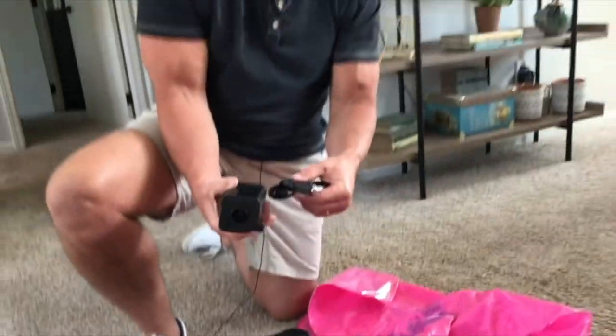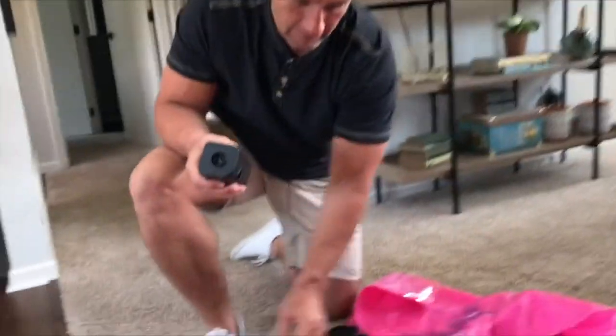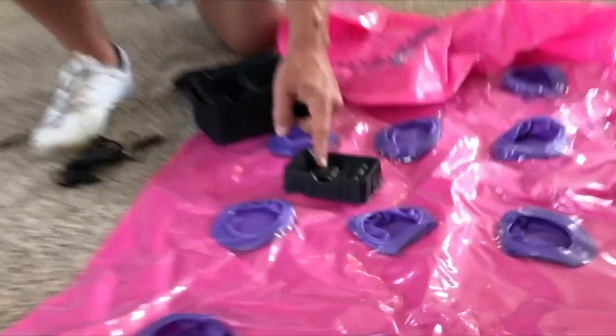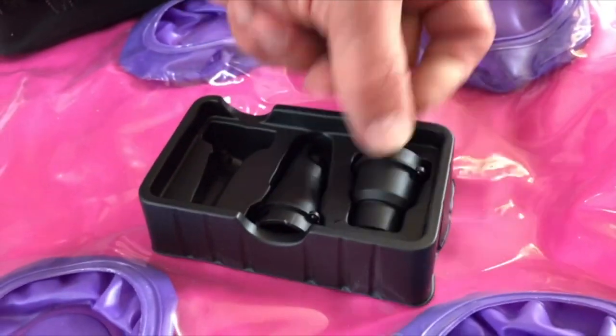We have portable kayaks that we actually inflate, and this will actually inflate them. It takes a little bit of time to get a big kayak inflated, but you've got your different nozzles right here. You can see the different options — this would be the one I would use for a bigger item.